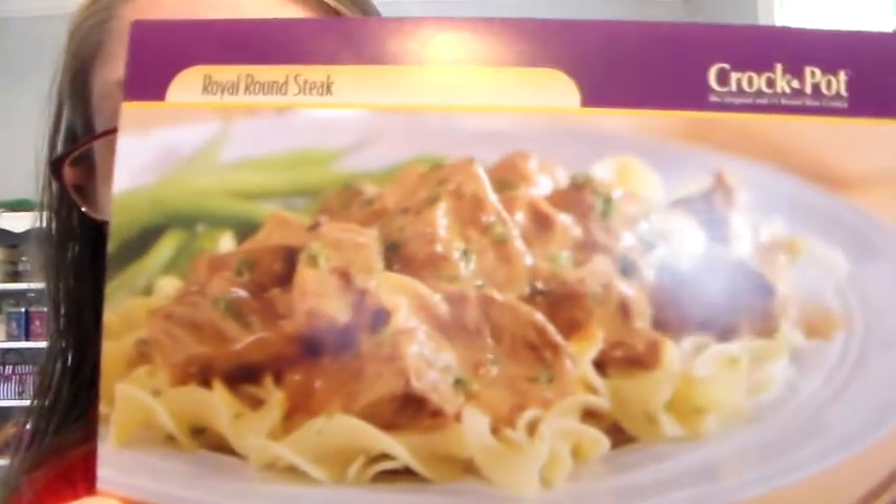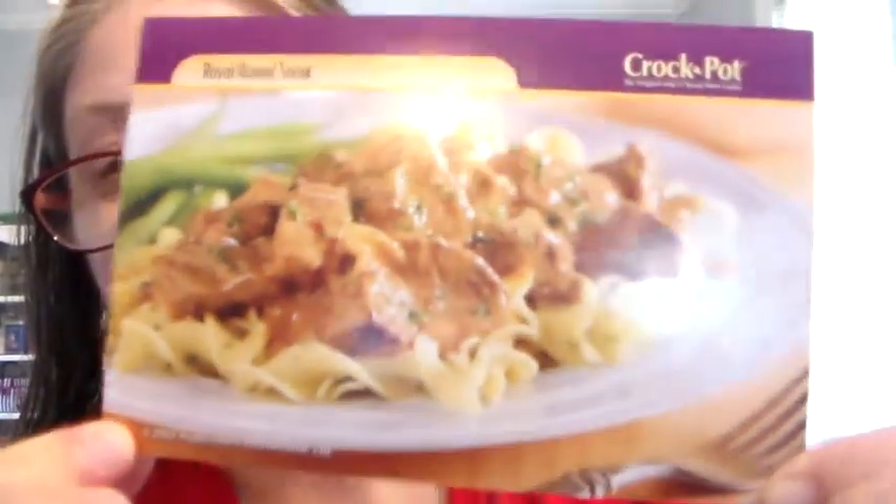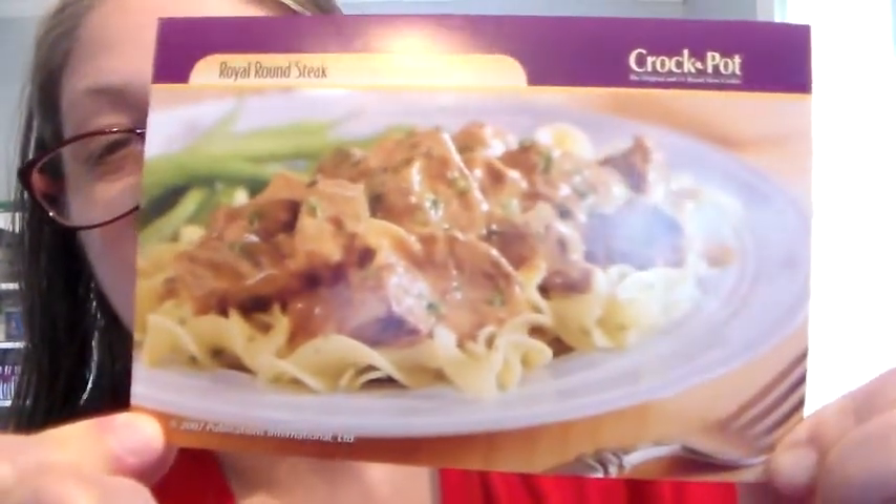Ready? There you go. So that's your card, that's your meal, what it looks like. There it is up close — look at that. Mmm, looks good.